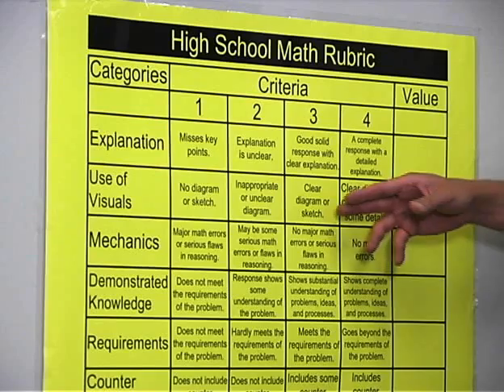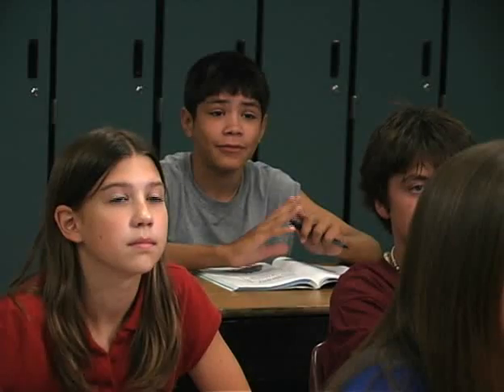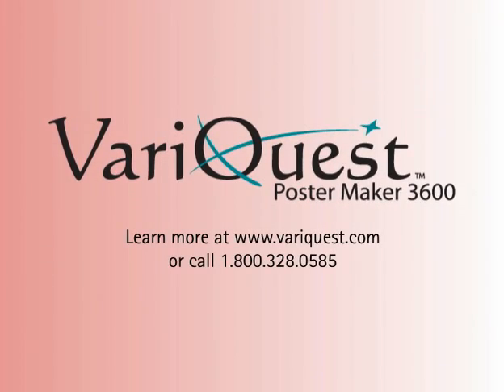Incorporating large and colorful curriculum-based posters in the classroom helps reinforce verbal instruction, improves retention of presented material, and fully engages a student in the learning process. The VariQuest Poster Maker — your essential visual learning tool.